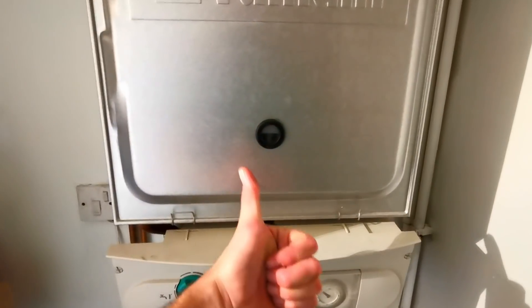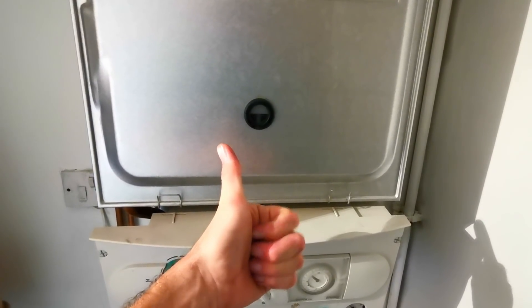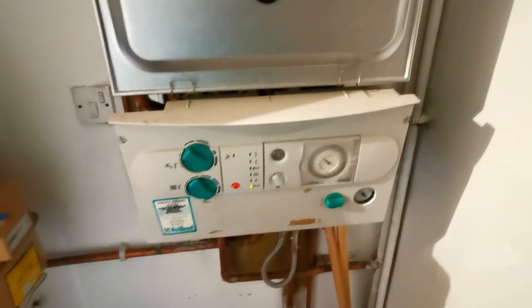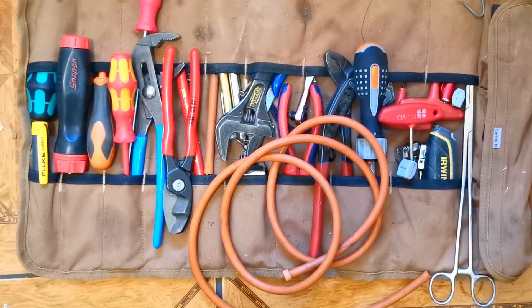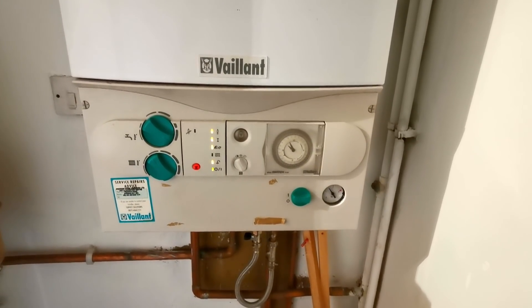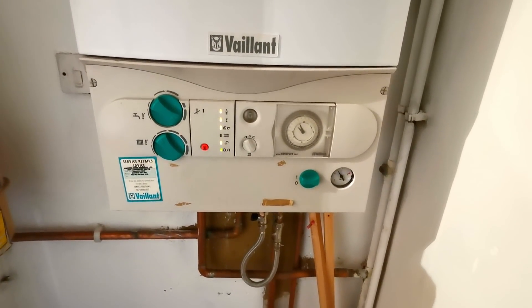The boiler is fixed and provides hot water. Now it's time to do our FGAS checks — flue, air, gas, and safety. Check the flue with a visual check and combustion analysis. Air: ventilation if necessary, this one doesn't need any. Gas: check the burner pressure — on this you need to check high and low. Safety: check the FFD by isolating the gas and making sure the boiler locks out and stops passing gas through the gas valve. One of the most important tools on this job was this bung to hold the door open because it keeps closing and there's no light in this cupboard. One fixed, working boiler — it is safe. Let's get on with the next one.